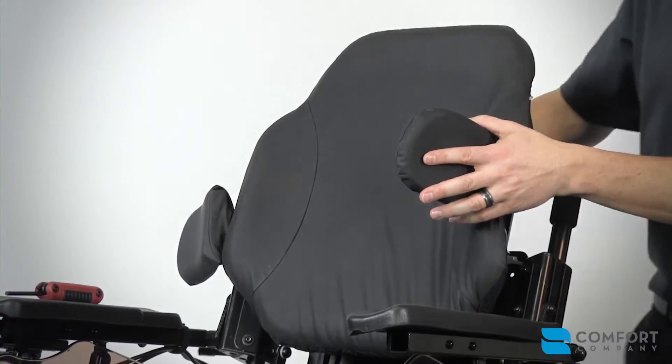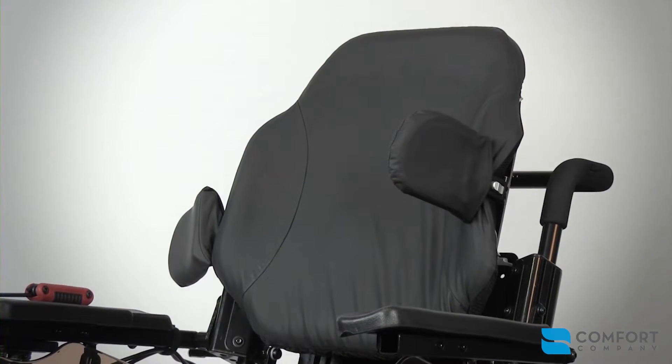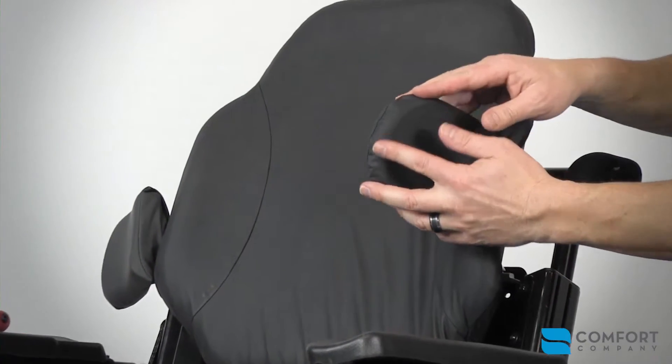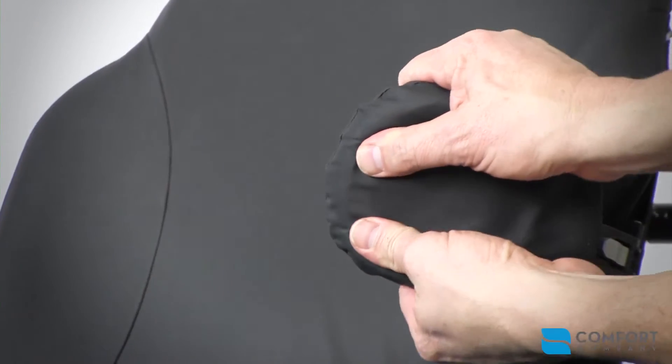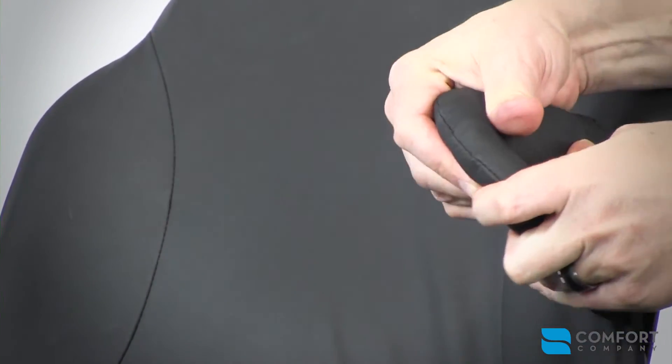One of the last features I'd like to show you is the moldable feature. You can get our pads in a rigid or moldable setup — these are moldable. Grab onto them and turn them into position wherever you need for your patient.